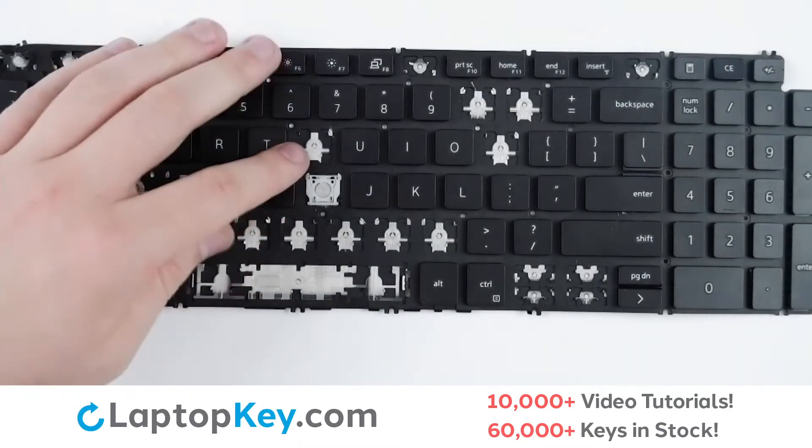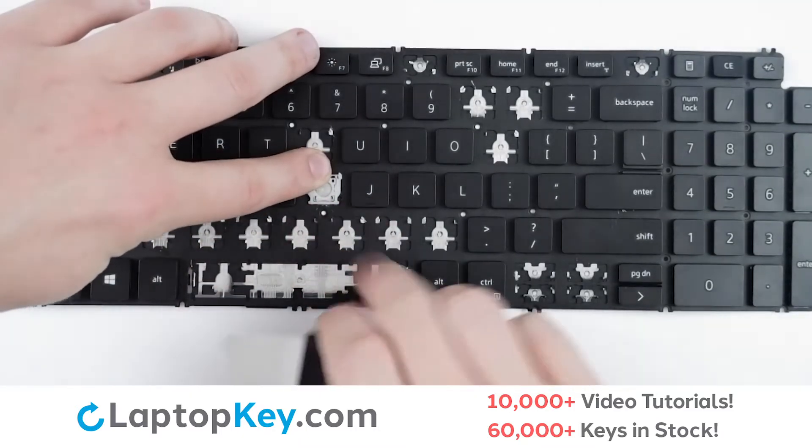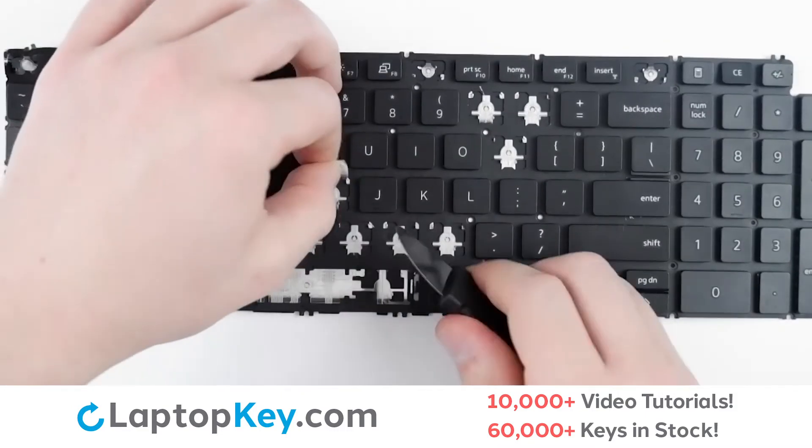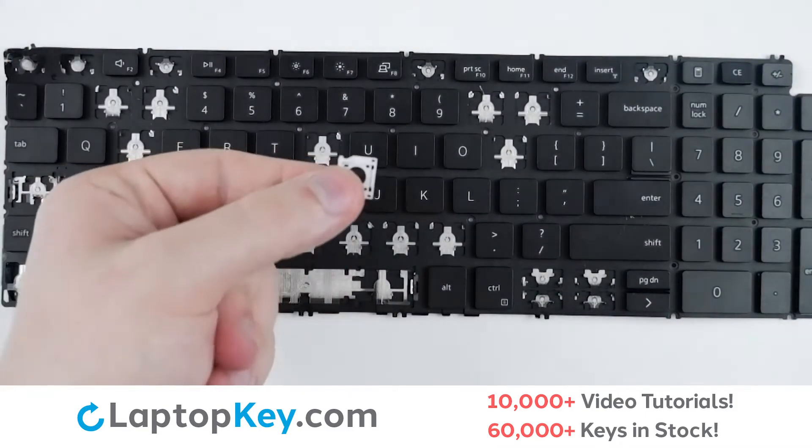To remove the clip, simply take your finger and hold down the top part of the clip, insert a tool at the bottom, and with a small amount of upward pressure it will come right out.